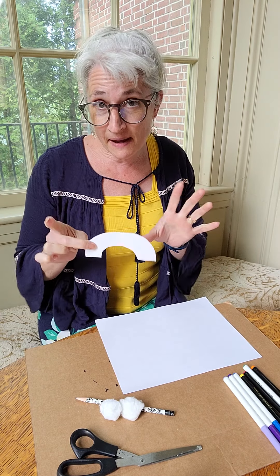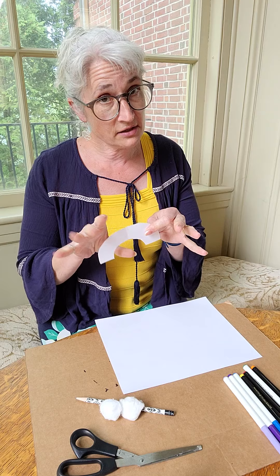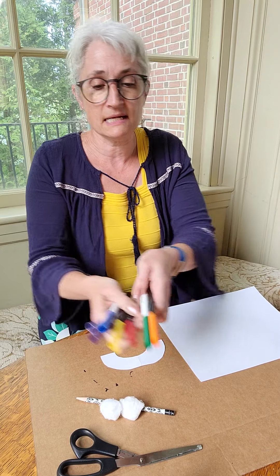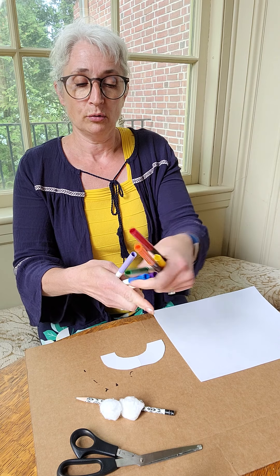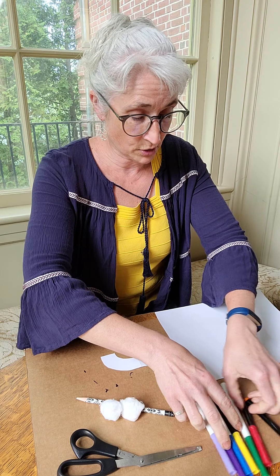So what you need is a piece of paper. You can cut it as a curve or you could just cut it straight — about that thick. And then you need red, orange, yellow, green, blue, indigo, and violet — all the colors of the rainbow.